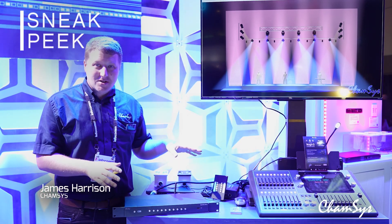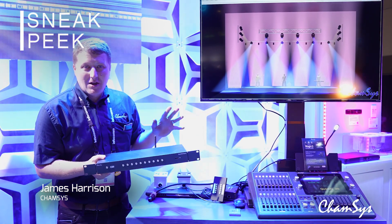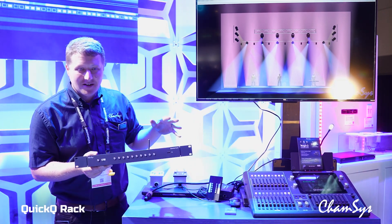Hi, I'm James from Camsys here at Infocom, and we're showing the updated Quick Hue rack here for the first time. We've had a Quick Hue rack for a while — this is the refreshed version of it, with a slightly sleeker design.